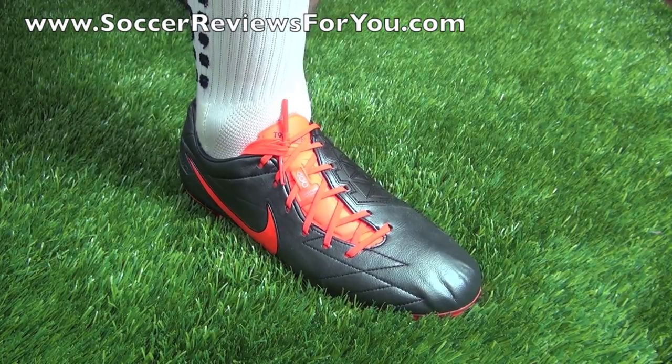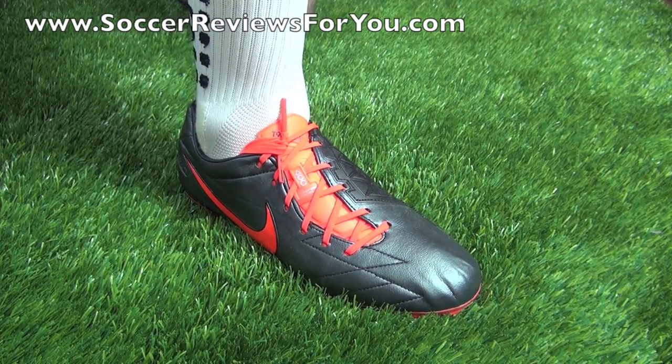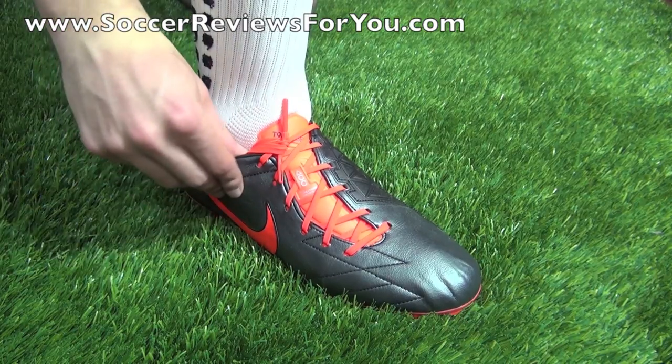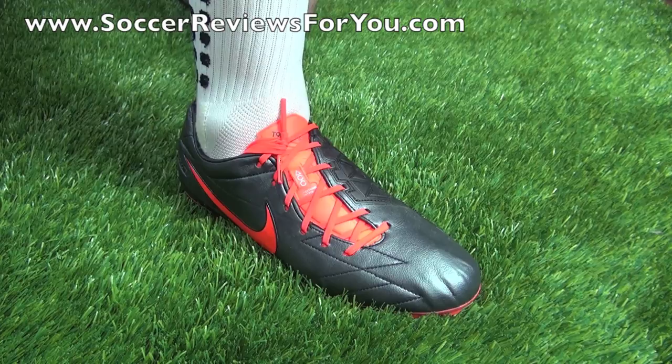Just to warn you, it does work better with certain shoes than others, and you may have to retuck the laces every now and again when you play. But if you want them to be hidden, this is really the only way to do it.